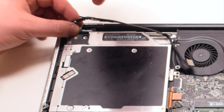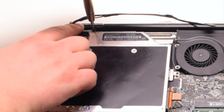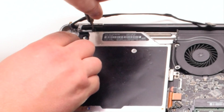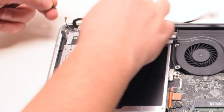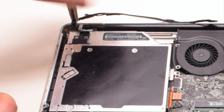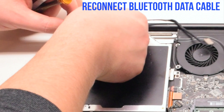Secure the bracket with two Phillips head screws. Make sure that the cable loop is looped through and secured onto the bracket. Also make sure to loop through the Bluetooth antenna cable as well. Go ahead and reconnect the Bluetooth antenna by holding it over the socket and pressing it in, then reconnect the Bluetooth data cable.